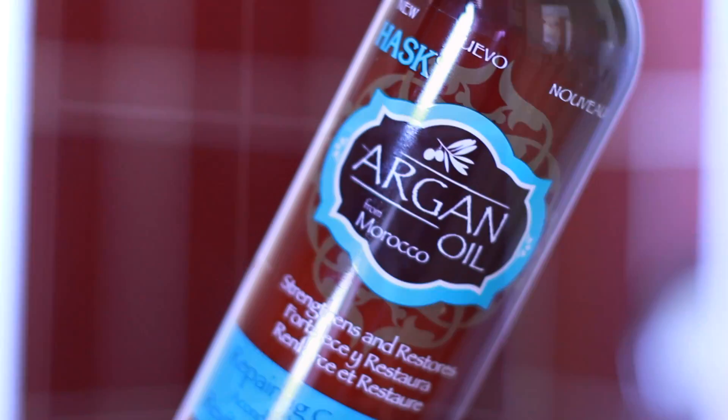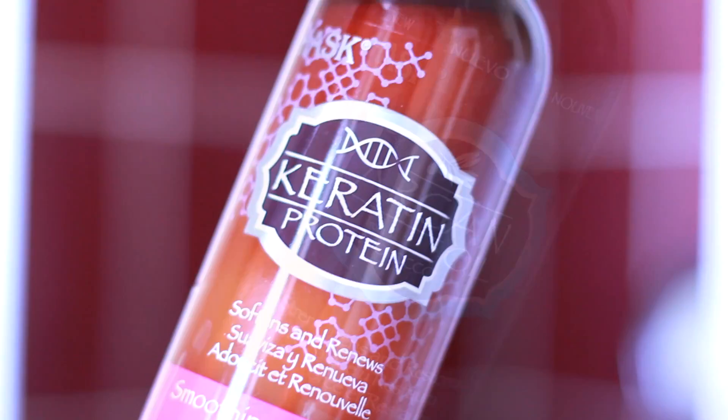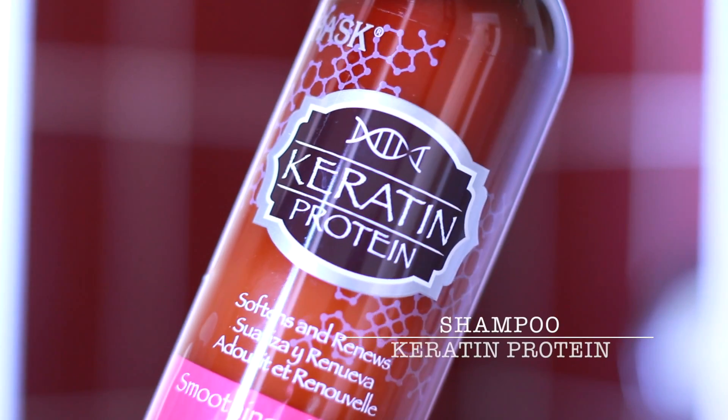It starts off in the shower. I love this argan oil conditioner — I use this first which prepares my hair for shampooing. If you haven't tried this shampoo, I highly recommend it, it's so creamy.